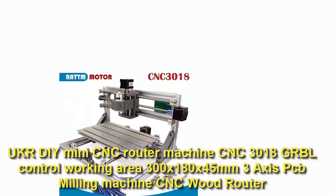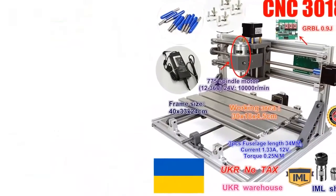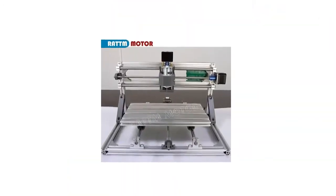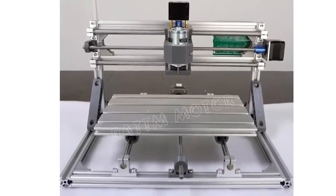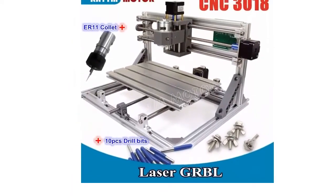Number two: UKCR die mini CNC router machine, CNC 3018, GRBL control. Working area: 300 x 180 x 45 mm, 3-axis PCB milling machine and CNC wood router. Brand name: Rat Motor. Model number: 3018. Software: GRBL control. Frame size: 40 x 33 x 24 cm.